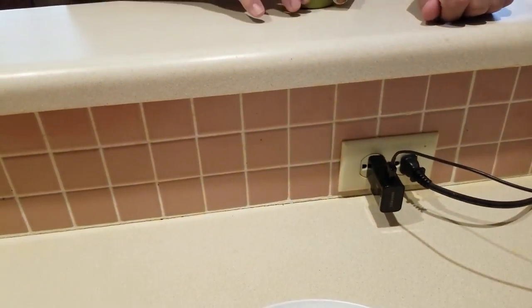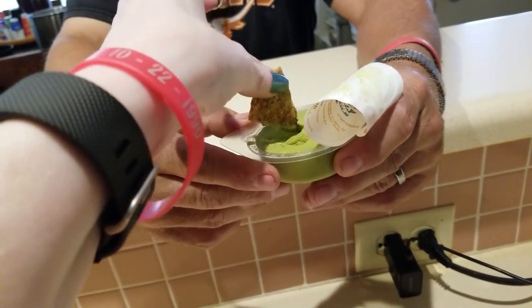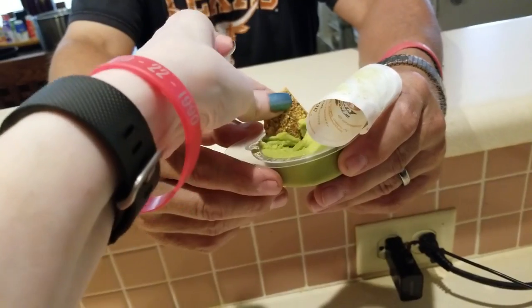Pretty darn good! David: "Woman, you have done it!" Thank you, honey. I've made you happy. Can I have some?